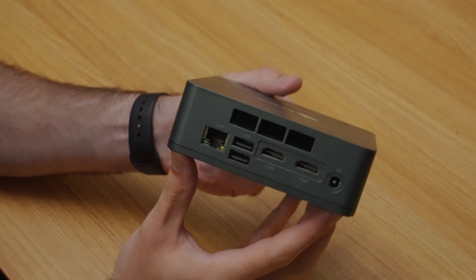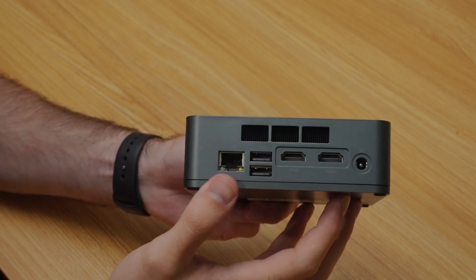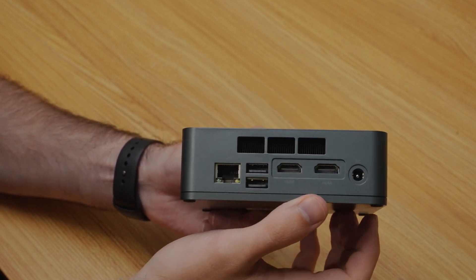Around the back, you get dual HDMI 1.4 ports, two USB 2.0 ports, and gigabit LAN. And on the side, you do get a micro SD card slot.